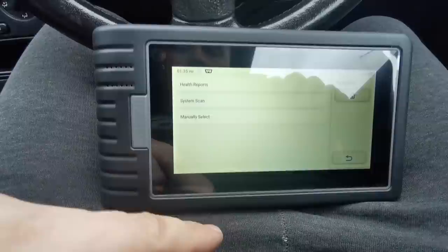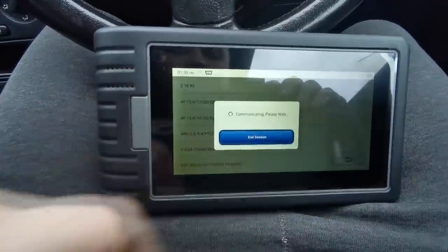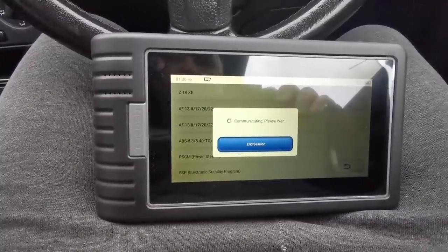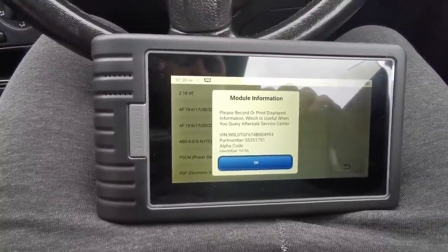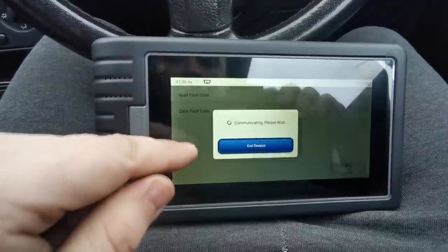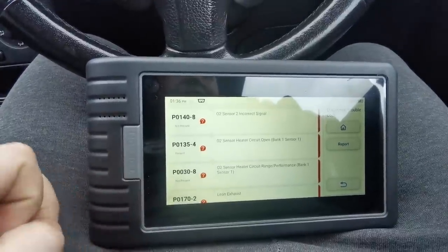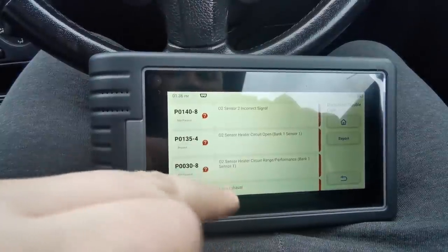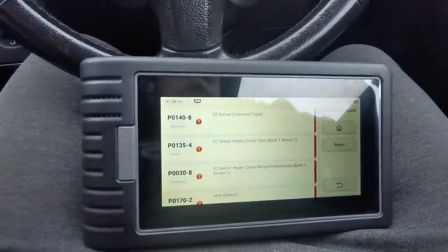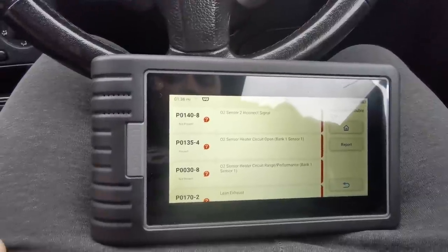That's just all the VIN numbers. So we're going to go for a manual select and we're going to do Z18XE for the engine codes. Otherwise if I clicked automatic it'll do a full scan of the car and takes about 10 minutes. So we only want to scan what we know we've got an issue with - I've done a full scan before and everything else is clear. Diagnostic trouble codes, read fault codes - and it's brought all these up, all relating back to the O2 sensor. Bank one sensor one is the sensor in the engine bay on the catalytic converter, not the one under the car.